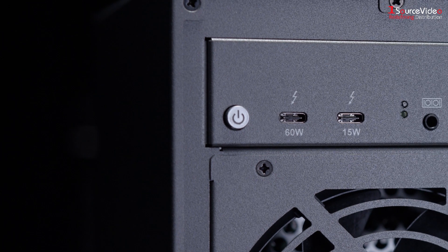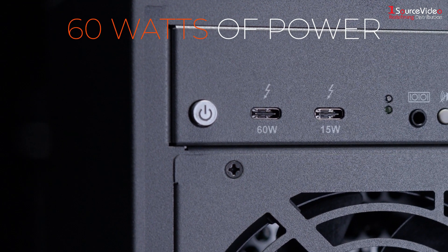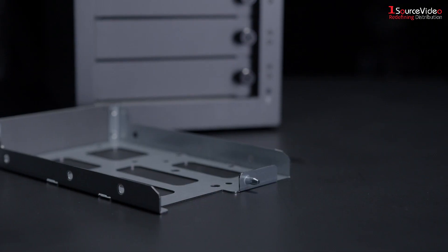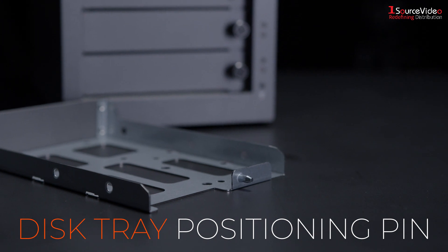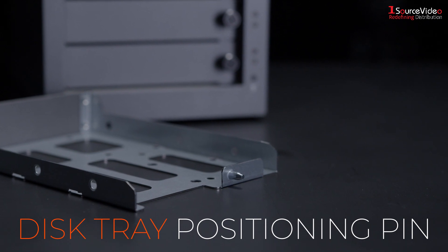In addition, a user can charge their notebook while editing with 60 watts of power passing through the Thunderbolt cable. A newly designed disc tray positioning pin reduces risk of damage to the disc caused by shock or vibration during transportation.